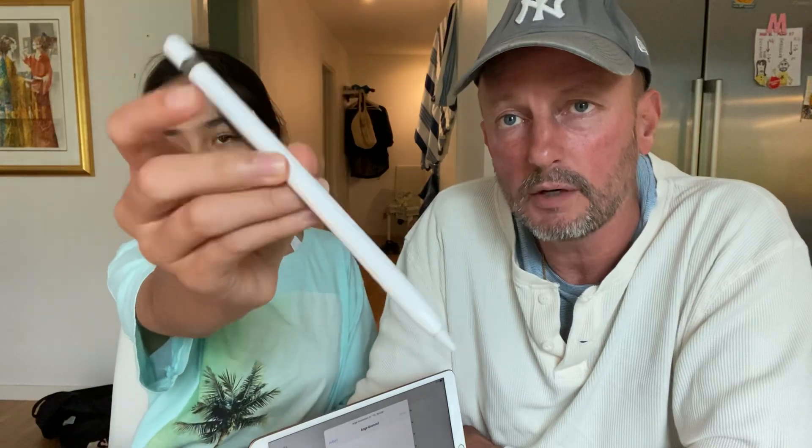Can you show them the Apple Pencil, Paula? She bought it yesterday — it's a nice pen. It cost 100, which I think is a bit expensive, but Paula really wanted it and she's really good at school.